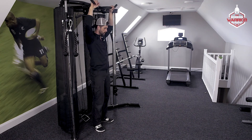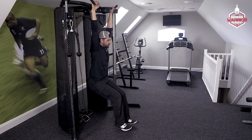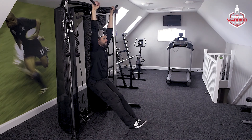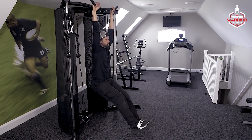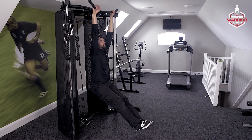From here, you're going to hang off the bar. You want to contract your shoulder blades so that you can keep nice and tight. Bring your feet out to the front, then bring your knees up to your chest and back down to that starting position.